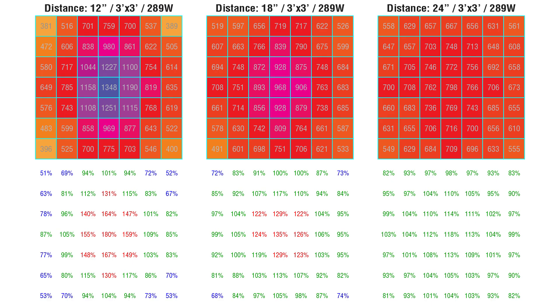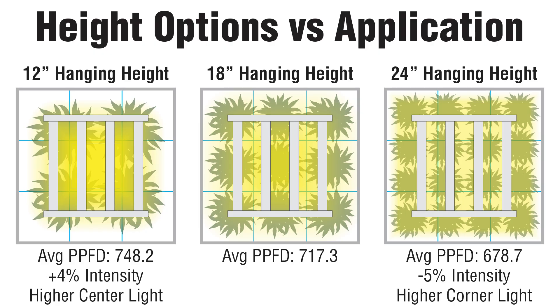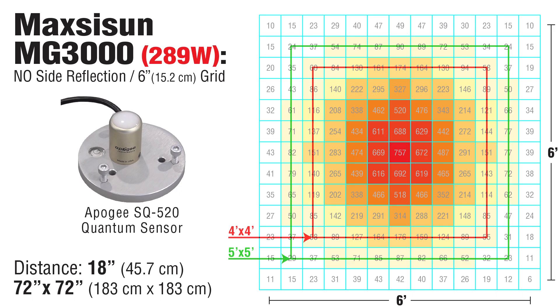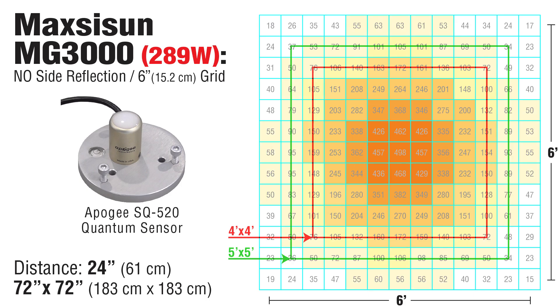Comparing all three distances, you can see the range of light levels at the canopy and the uniformity. If you want to squeeze every bit of production you can, 12-inch height would be good for a few plants in the center. For the most uniform coverage, 24 inches is good, although there's a dip in efficiency. Of course, 18 inches is a good middle ground — when in doubt, use that as your starting point. If you're interested in seeing the light spread without any reflective walls, here are those charts: the 12-inch height, the default 18 inches, and at 24 inches.